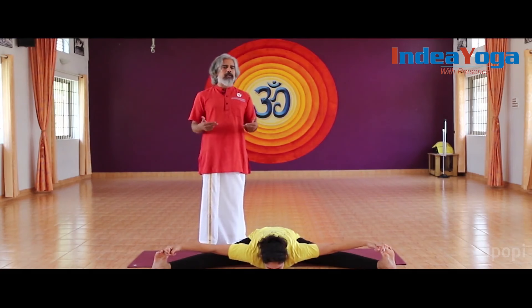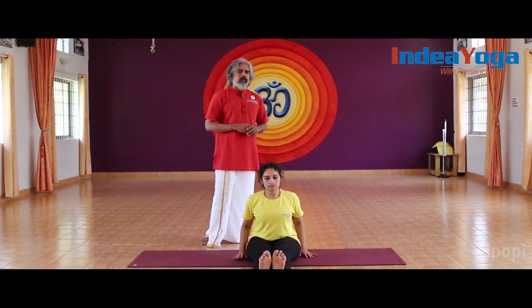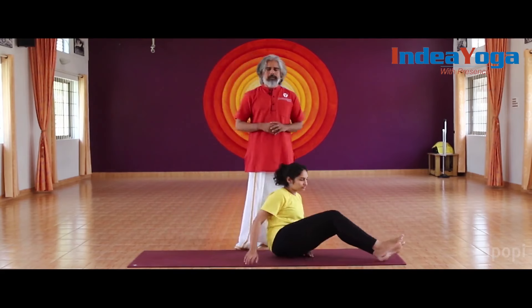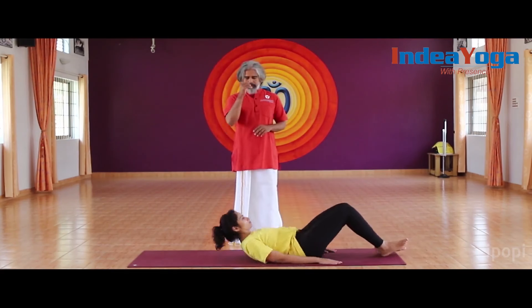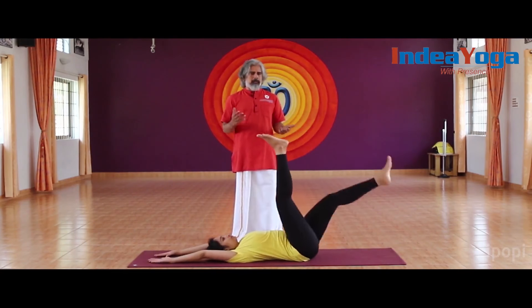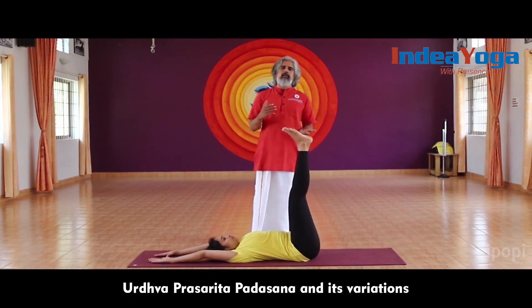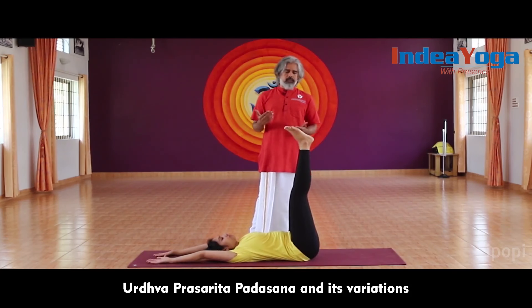Practice this repeatedly with slight variations. When you finish, always bend the knee and softly bring back. The next technique is called Urdhva Prasarita Padasana. Slowly lie down on your back and raise the legs — you can work on a single leg or double leg — and stay here for around one to two minutes.